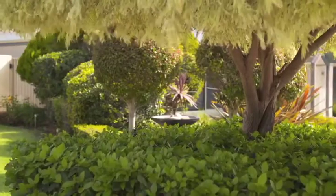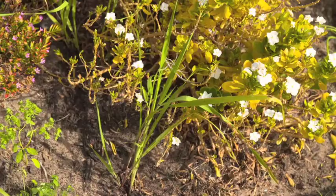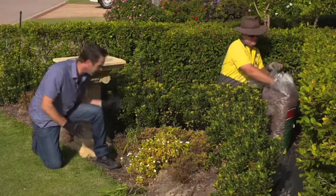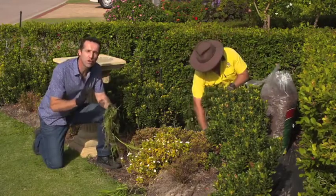Summer and autumn temperatures have warmed the soil and good rainfall has encouraged strong plant growth and the dreaded weeds. I've called in Josh from Jim's Mowing to help me remove any weeds and to apply a five centimeter layer of a coarse pine bark mulch.